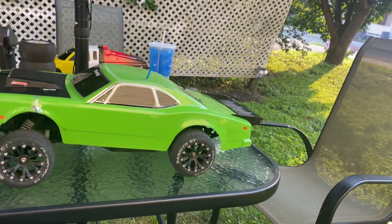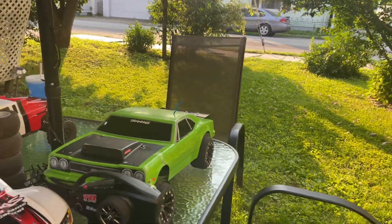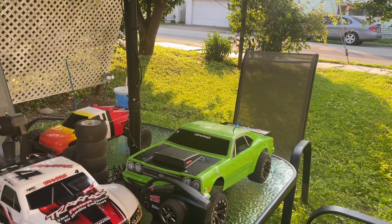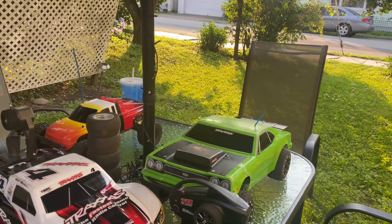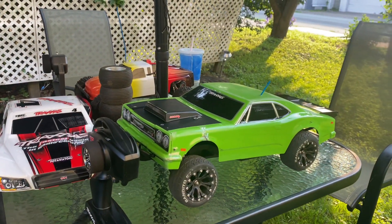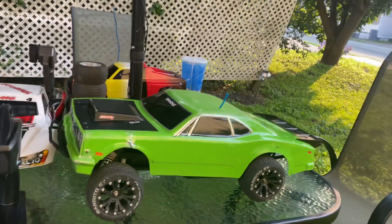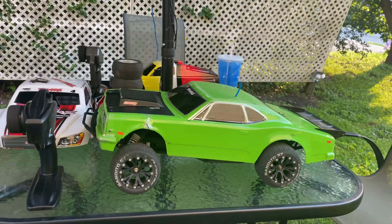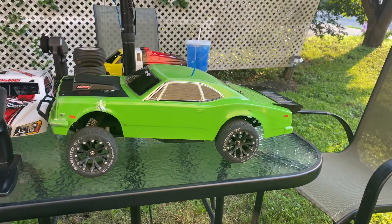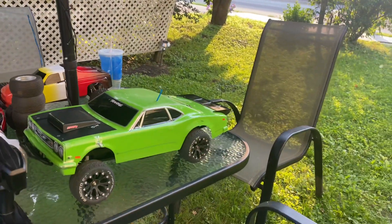Lime Time — back in the day, old heads know about Prime Time. Well, this is Lime Time. It's ready for the streets, especially if y'all are in the Syracuse, New York area. I'm definitely going to be at the Syracuse Fairground for the No Excuse Drag Fest, July 16th and 17th. I'll be there on the 17th — Saturday for sure. Stop by and say hello.